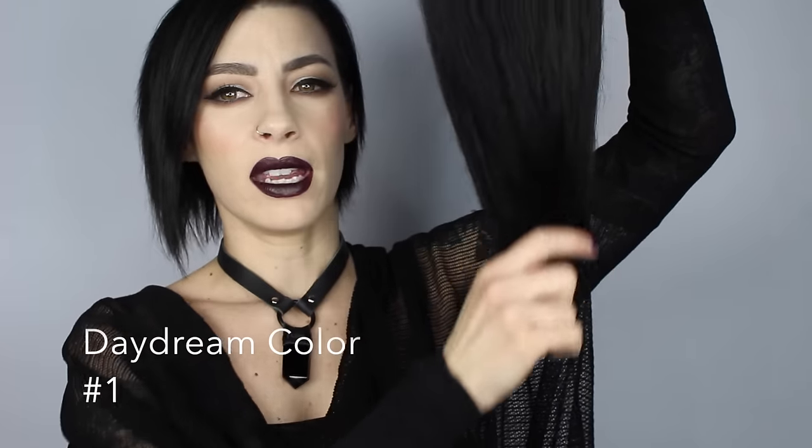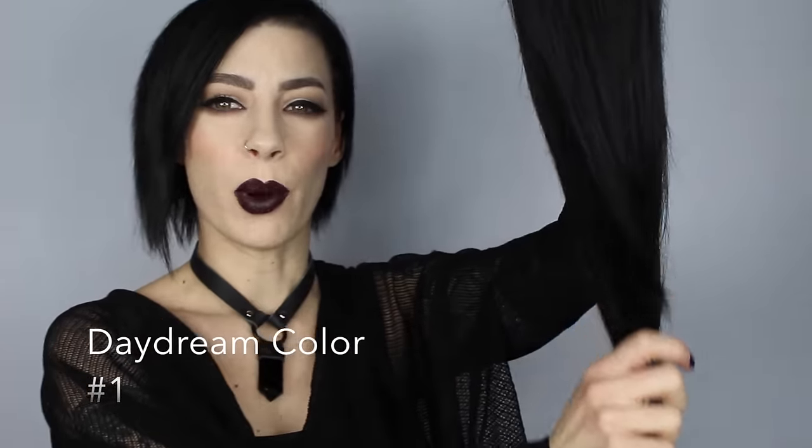The style I have is called the Daydream. The difference between the two styles on this site is that one is double drawn, while this one is a little thinner on the ends of the hairs. For me, with super fine hair, I'm not going to kid myself — if I went for something too thick or too long it would look so obvious that I'm wearing hair extensions.